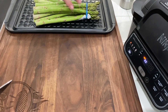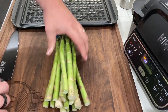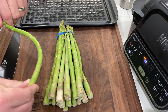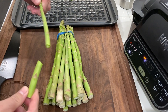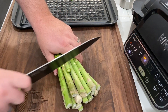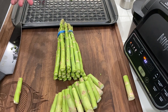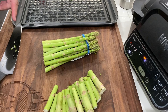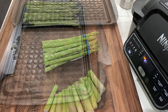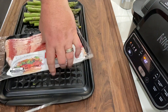Here's the deal — this is what I do when I'm working with asparagus. I bend it till it breaks, right there. Then I eyeball it and cut them off, just that easy. You could do it how you want to do it, but this is how I'm gonna do mine. Okay, we took the rubber band off — let's get this bacon ready to go.